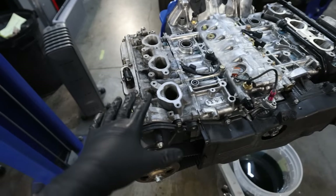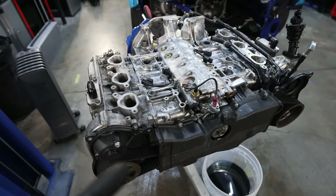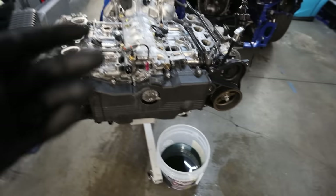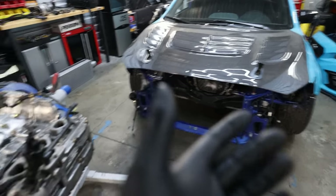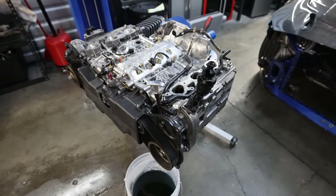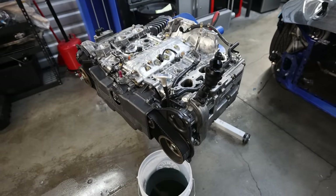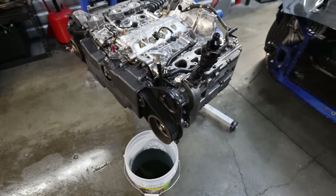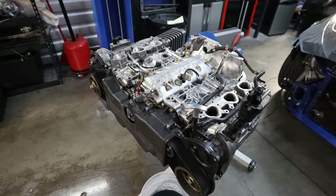I want to get these heads over to the machine shop tomorrow morning so I can get them back ASAP, so as soon as I get these new head gaskets in I can get this thing back in the car and running again. If I had everything here I could have the car running tomorrow night, but because I don't have a stash of head gaskets sitting around we're playing the waiting game. So: strip down the engine, take off the timing cover, take off all the timing components, get one head off, jump to the other head, get them set aside, loaded up in the truck, and go drop them off in the morning.